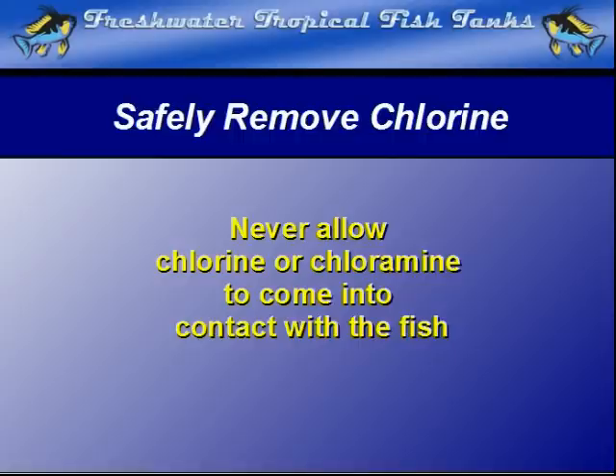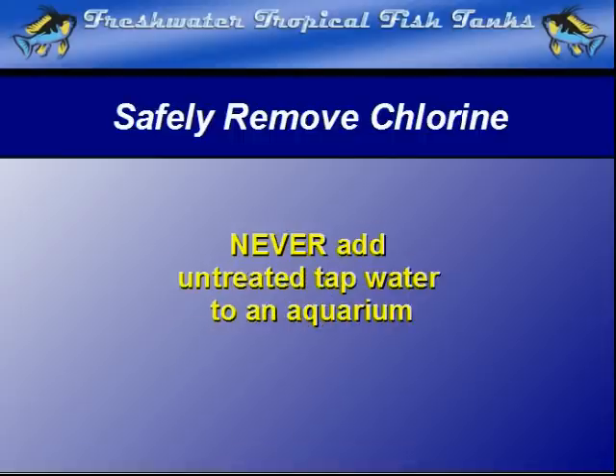Since chlorine treatment is done by the water company before it is delivered to your tap, simply dumping new water into an established aquarium is a recipe for disaster.